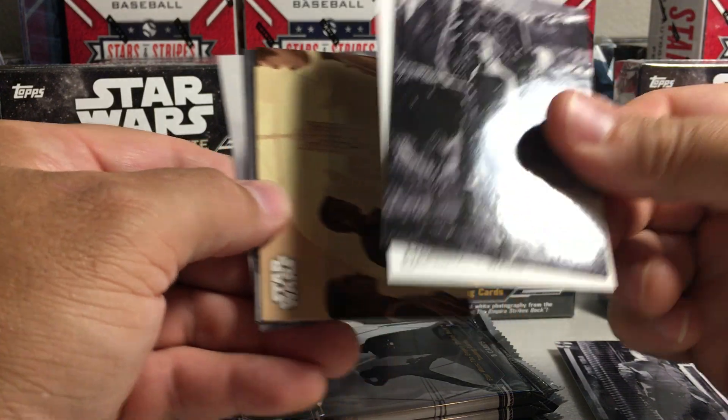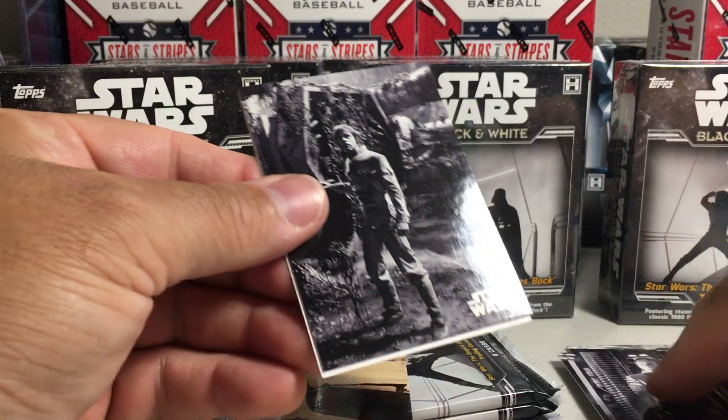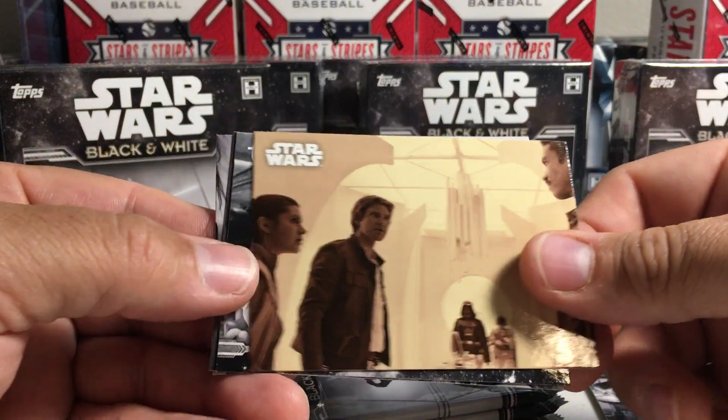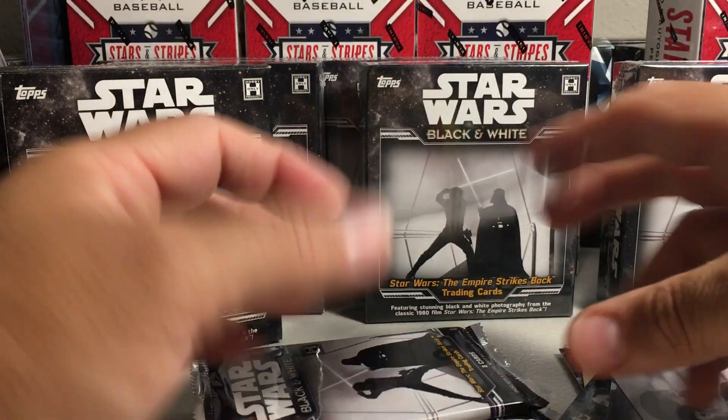There's a sketch card — you can tell because at the bottom you see that Star Wars stuff there. So the third pack had a sketch in it. There's a sepia, behind the scenes Han and Tauntaun and Princess Leia.